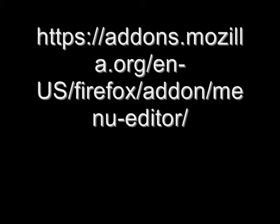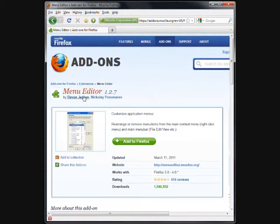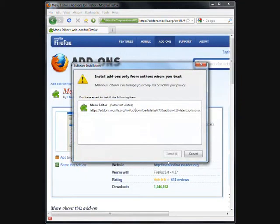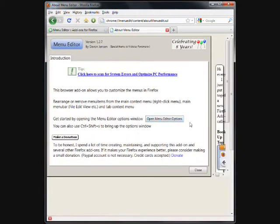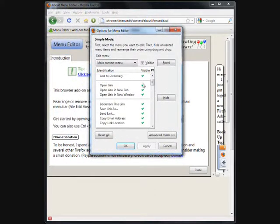Step 4: Behavior. Navigate to the following address in your web browser — there should be a link in the video's description. Click the Add to Firefox button. Click Install Now, then click Restart Now. Firefox will restart automatically. Click Open Menu Editor — this menu will appear. Uncheck Open Link, and move Open Link in New Tab under Open Link in New Window, respective to their Firefox 3 locations. Click Apply, then click OK.